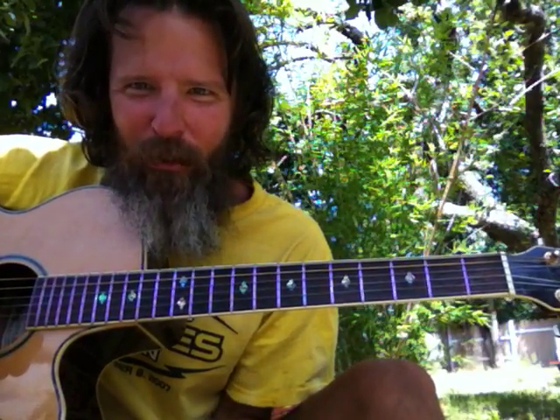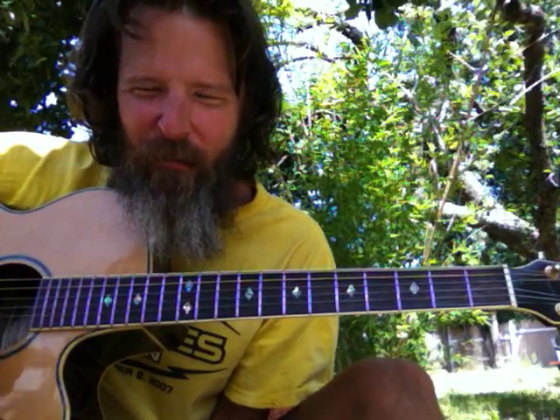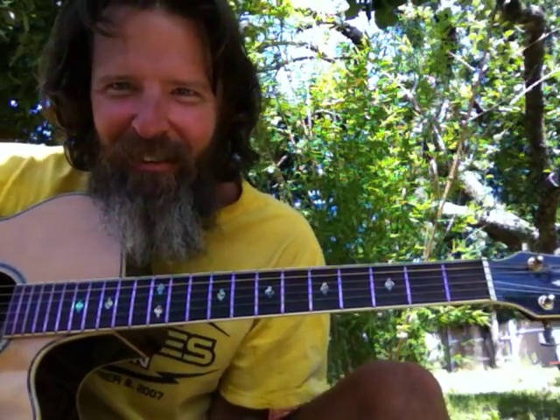The one chord is comprised of a 1-3-5. Two is a 2-4-6. Three is a 3-5-7. Four is a 4-6-1. Five is a 5-7-2. Six is a 6-1-3. And the seven chord — we'll figure that one out later in another video.